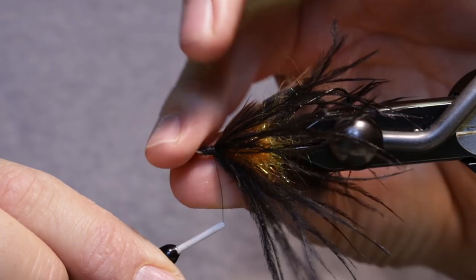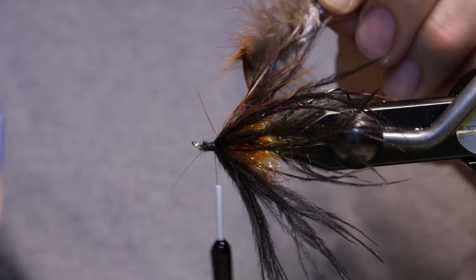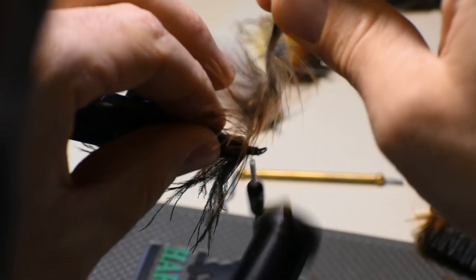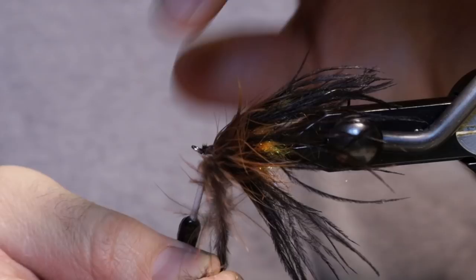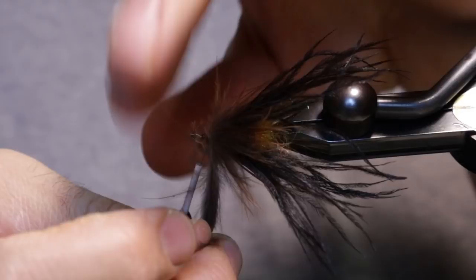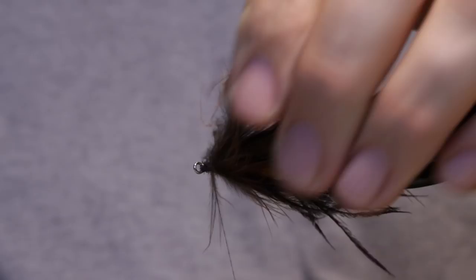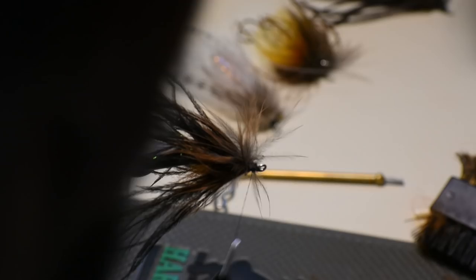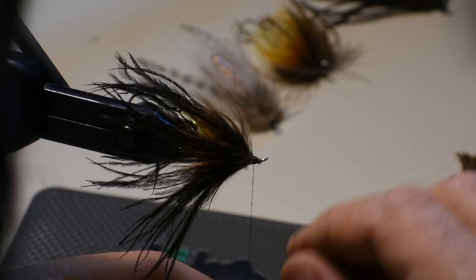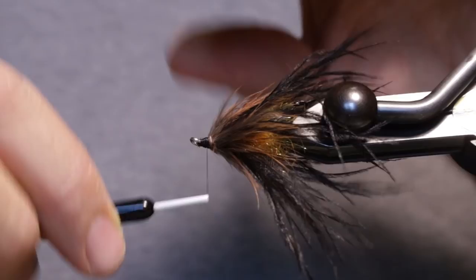Fold those hackles back and wrap forward, adding a little bit of that marabou in there. Then tie it off. Finish the head of your fly, go ahead and whip finish it, and use your glue or cement of choice.